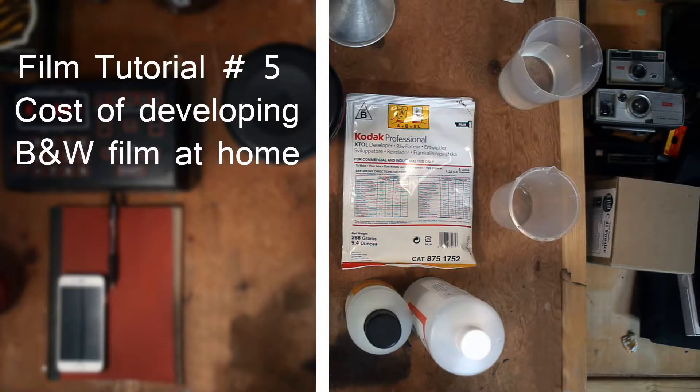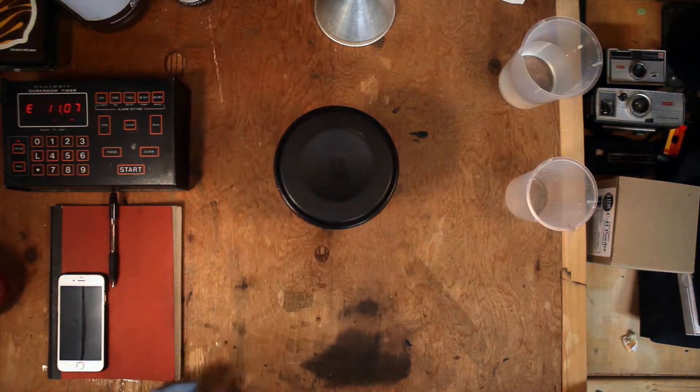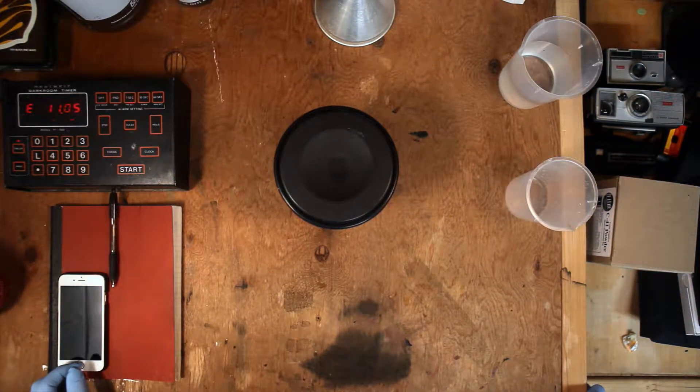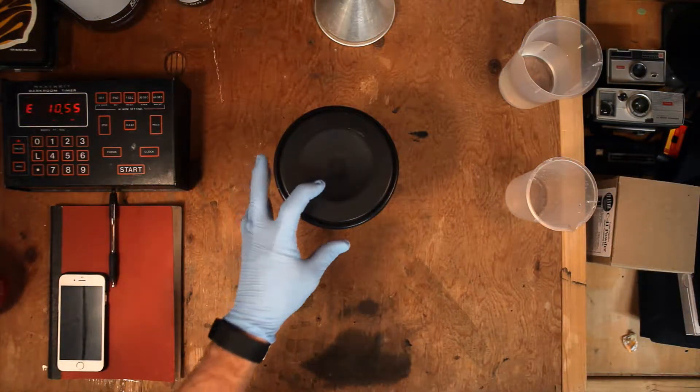Hey everyone and welcome back to my darkroom. Today we're developing a roll of black and white Kodak film for a friend of mine. While we're doing that, I thought it would be a good time to talk about the actual cost involved with developing your own black and white film at home.